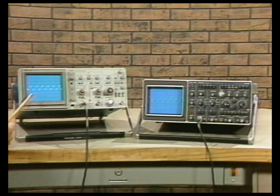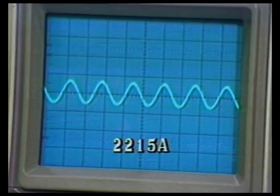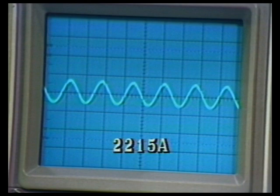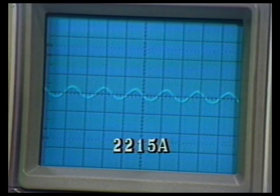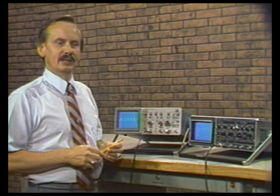Contrast that to the trigger sensitivity of the Tektronix 2215A. A close-up reveals a nice, solid trigger. The trace is bright. Coming down in amplitude, the scope remains triggered, and it fails to trigger at approximately 0.55 divisions. So the Tektronix 2215A has superior high-frequency trigger sensitivity over the Philips PM3217.